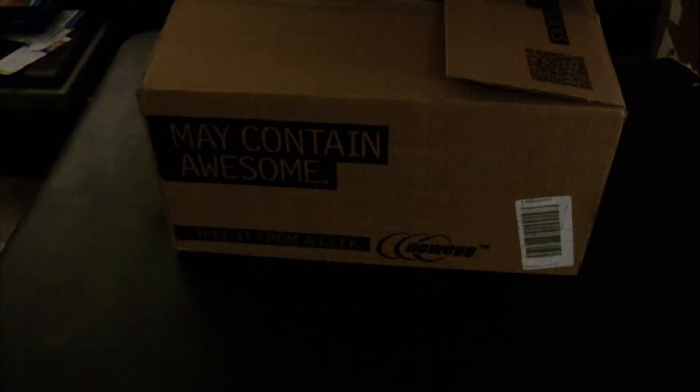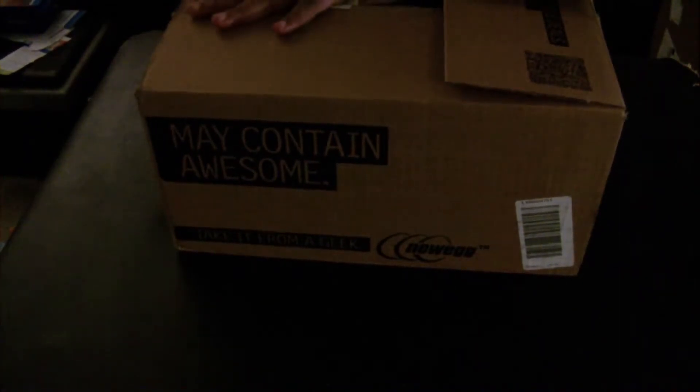What up everybody, this is your boy Black Magus, and this is a special unboxing. As you can see, the box has already been opened because I had to hide my address — I don't want you guys coming to my house.